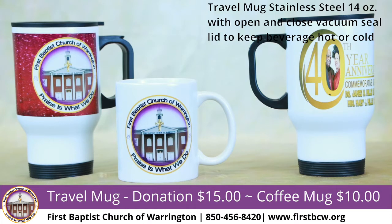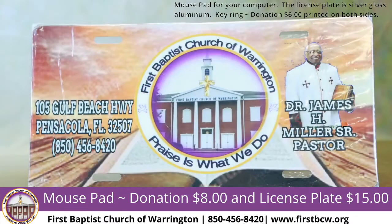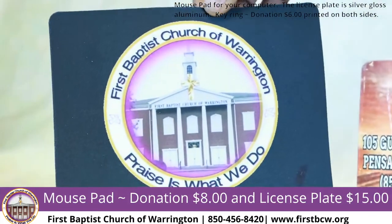The coffee mugs are available for a donation of $10. If you have any questions, you can call me at 850-293-1077. We also have some other memorabilia items — as you can see, we have a mouse pad.